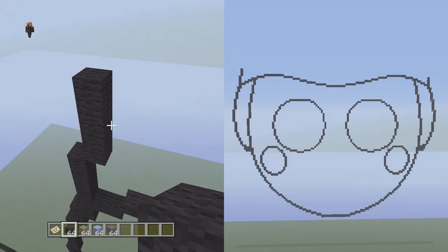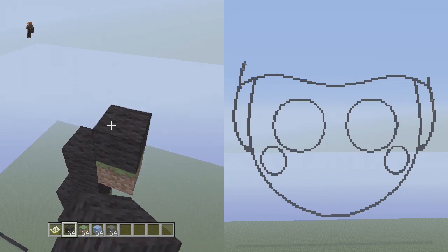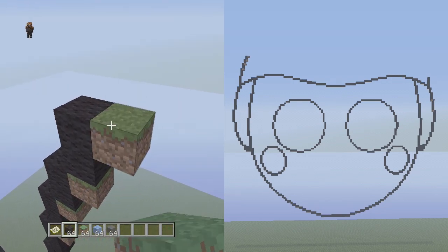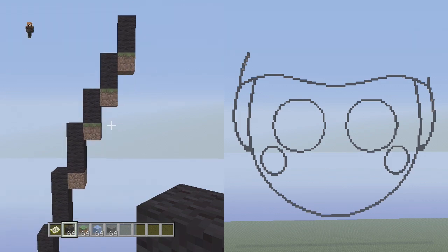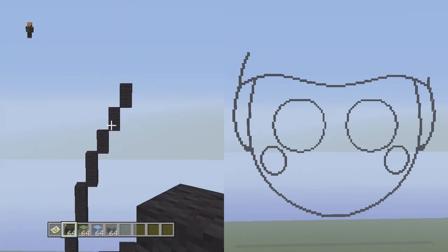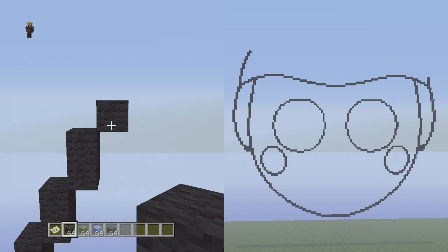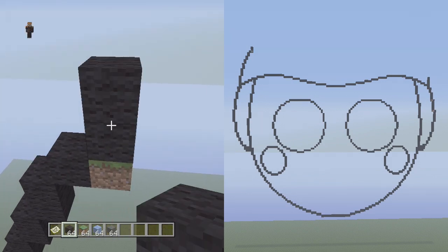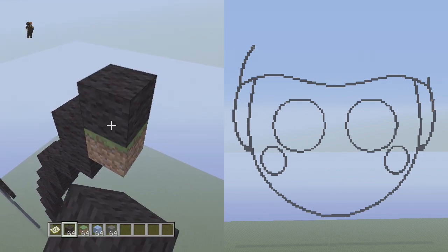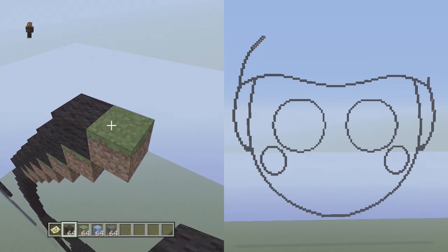We're gonna go to the top block and using our placement block go up and to the right four vertical: one, two, three, four. From that four we're going to go up and to the right three vertical: one, two, three. Then up and to the right two vertical three times in a row — so two vertical, and we do that three times. After those two verticals, run up and to the right one single, then up and to the right two vertical again. From that two vertical we switch over to single blocks and go up and to the right seven singles: one through seven.